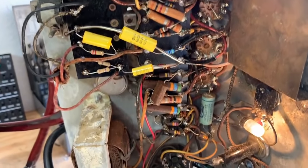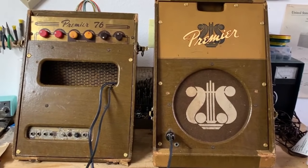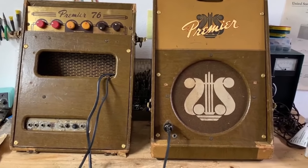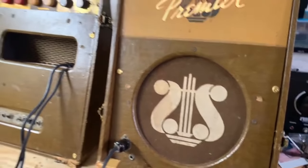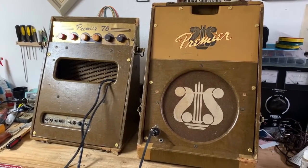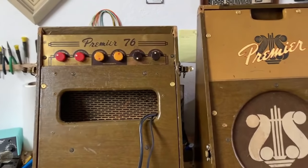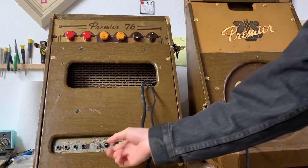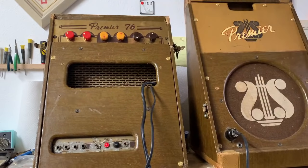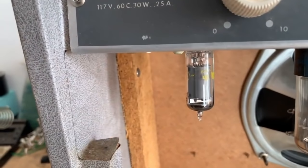Alright, everything is pretty much finished. I have serviced the amp — cleaning the pots, jacks, switches, and cleaning and tightening the tube sockets. I also got new hardware for the wood panels because the old hardware was stripped and causing rattling, and new hardware for the hinges as well because those were rattling pretty badly. I also had to mellow out the tremolo a bit just because it was thumping when the intensity was all the way up. I did flip the power switch into the correct position. I'll start by demoing the mic channel.